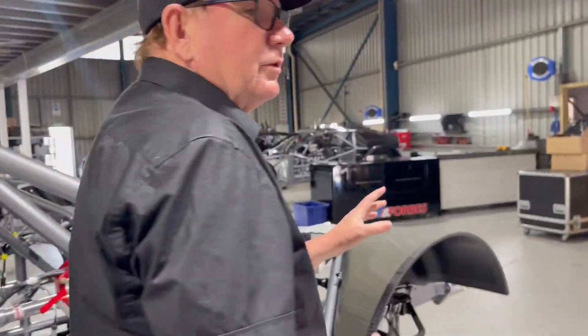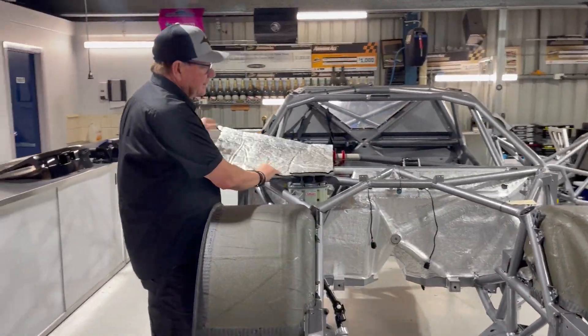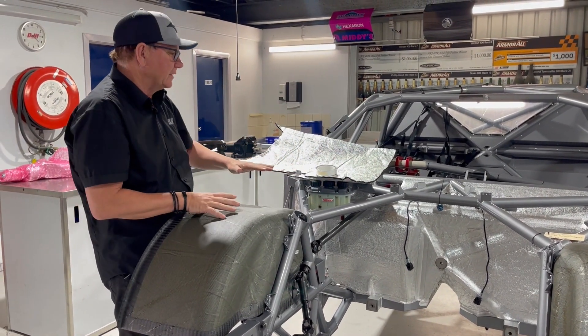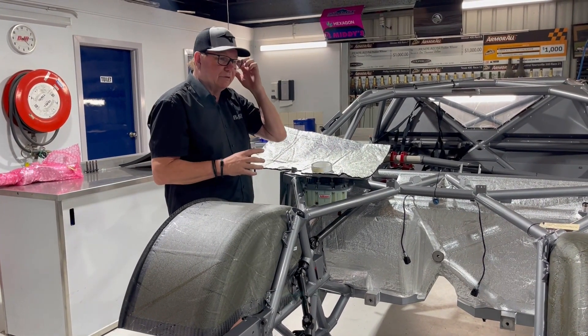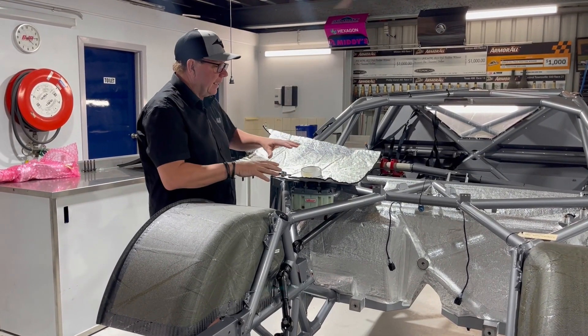Now, if we slide around to the front of the car, I'd like to show you what we're doing with heat shielding. Temperature is a really big problem in all supercars. We run a non-standard chassis that's handmade — usually the firewalls are pretty flat and it doesn't allow for the air to escape underneath the car as easily. So when the temperature in the cars is getting upwards of 60 or 65 degrees C, it's really important to try and contain as much temperature out of the cabin as we can.